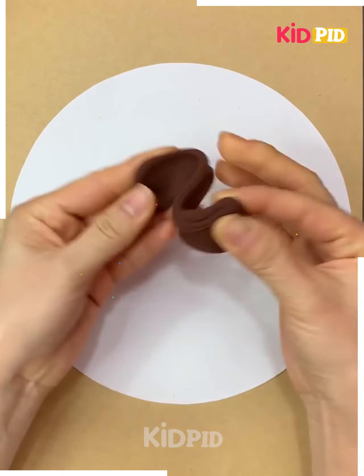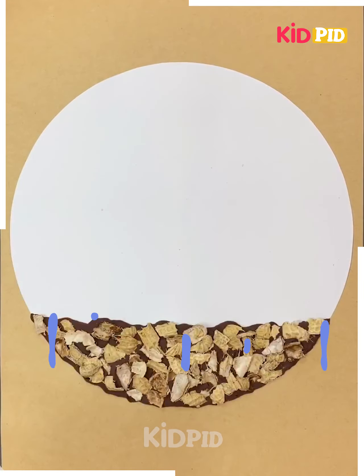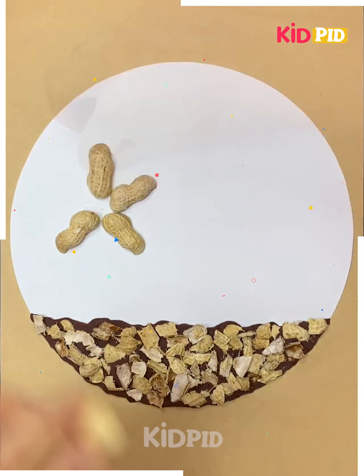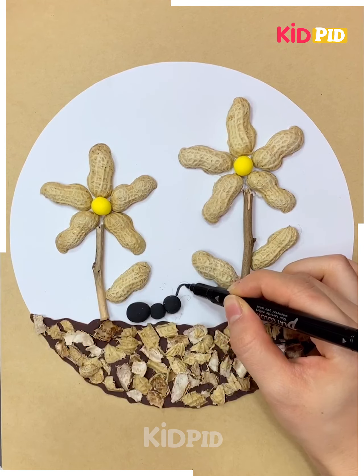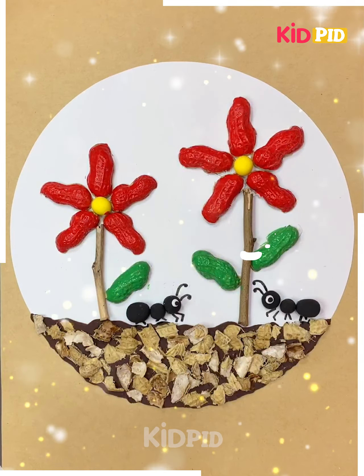Next we're going to use groundnut peel in different ways. First, crush the groundnut peel and place it over the cardboard to show a rock effect. Then make a flower with groundnut peel, give it red and green color, and it's ready.